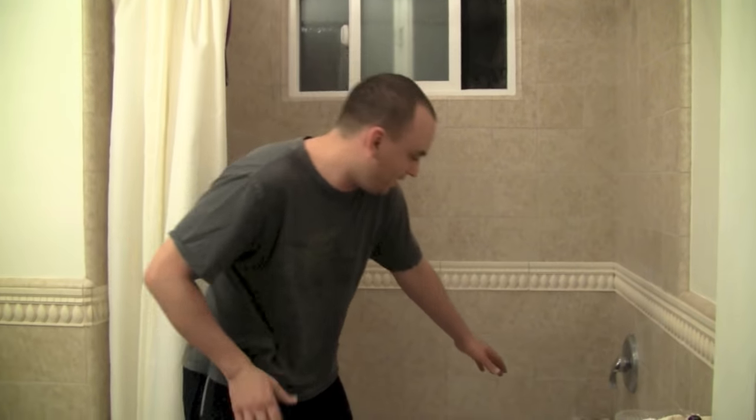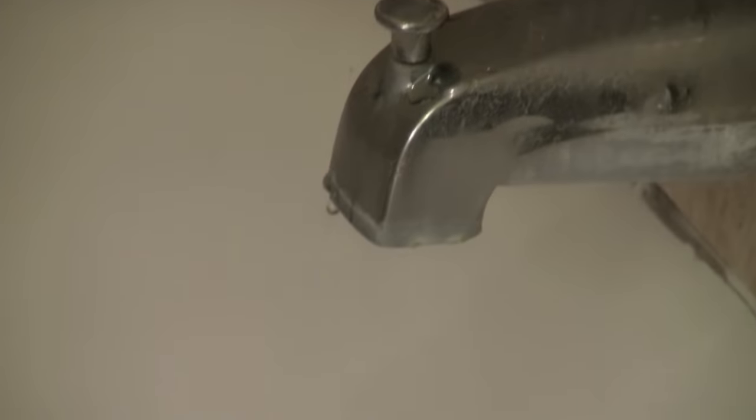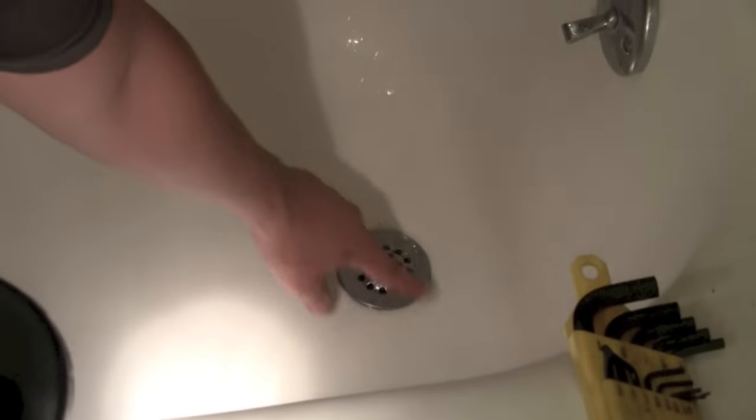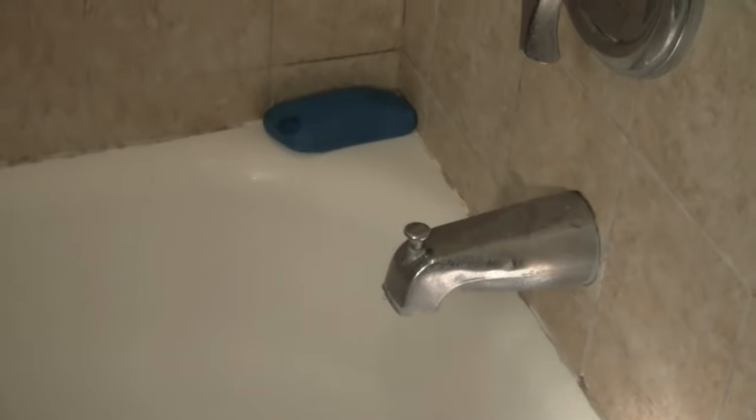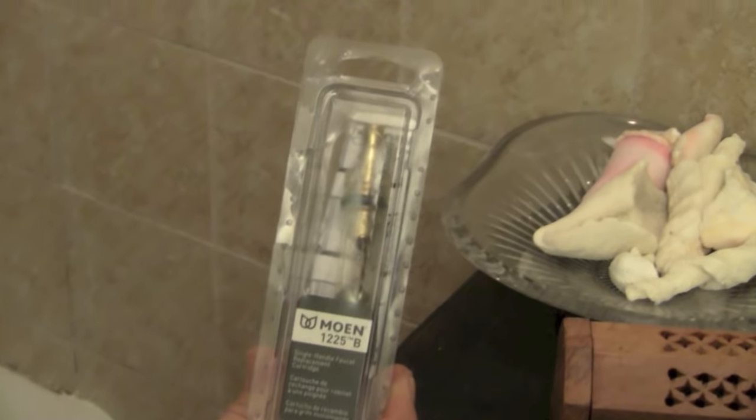Hey, it's Danny the plumber. Today I'm going to show you how to fix a Moen single lever shower valve, shower-bathtub combo. This dripping water you can see right here is dripping a lot all day long — after about a month that really adds up. You'll often get a green mark from the water. I've got a Moen replacement cartridge, this is a 1225, and I'm going to show you how easy it is to install.